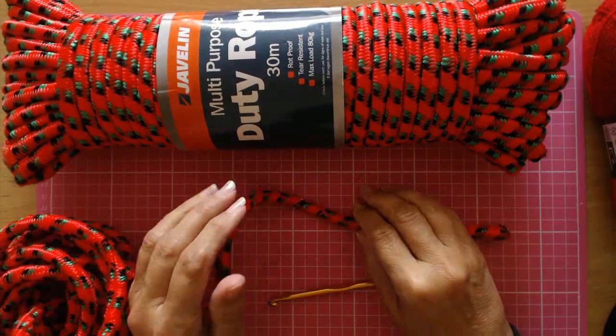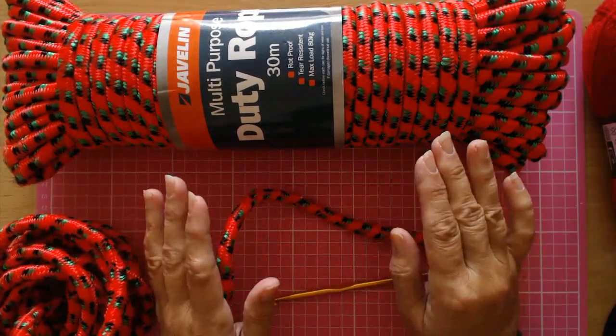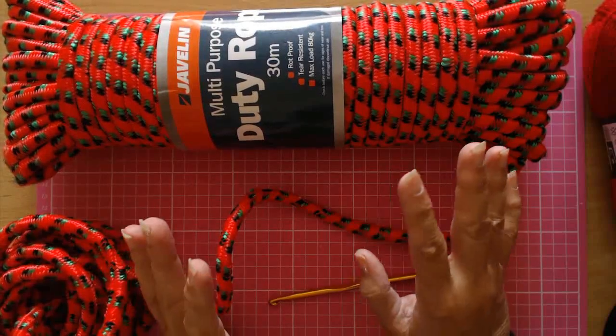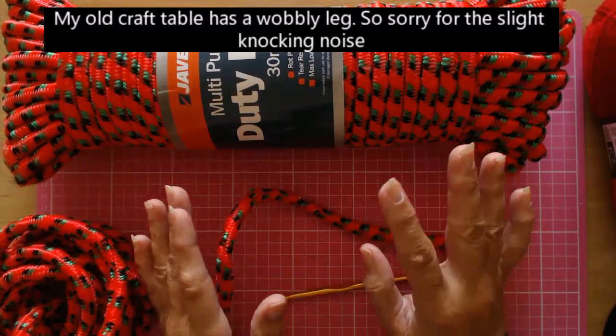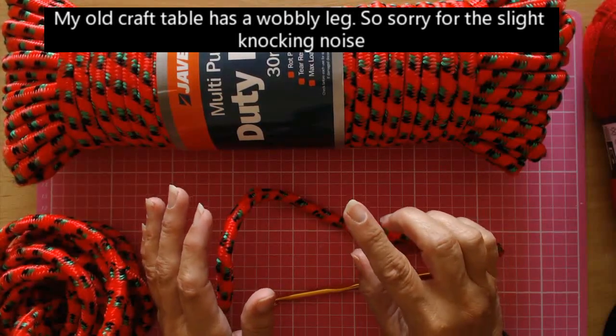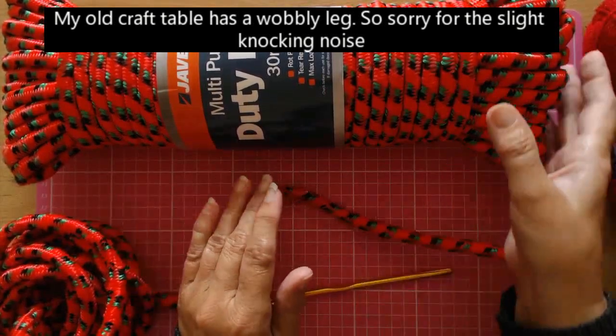Hello everyone and welcome back to my channel. I'm going to show you how to start an oval rug. I've been asked by quite a few people how do you actually start the oval rug. They didn't quite understand the way I showed on the round rug video, and I'm going to do a few questions and answers as well that I've been asked.